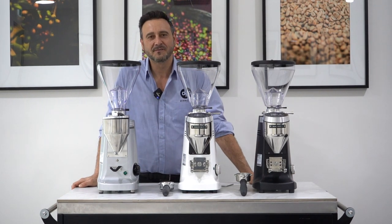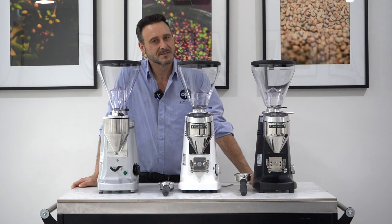Hello coffee lovers, Damien here from the Pachi Coffee Company. I'm here at the famous Roselands headquarters and I've got some exciting news.